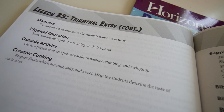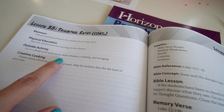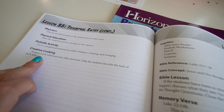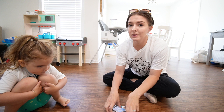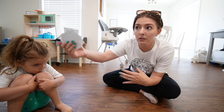Other lesson ideas include discussing how to take turns, physical education like running on tiptoes, going to a playground — which we did today — and a cooking activity tasting sour, salty, and sweet foods. I may mark some of these to come back to when we need something to do. Riley is getting antsy at the table, so we move the morning-afternoon-night card activity to the floor.